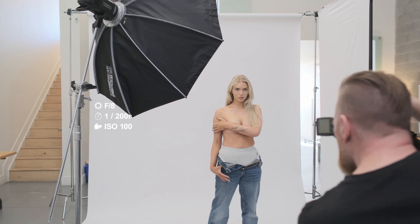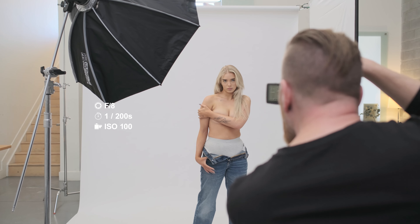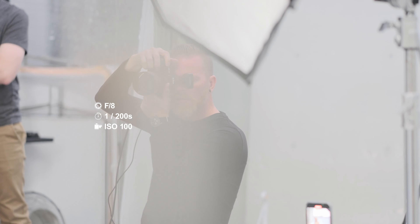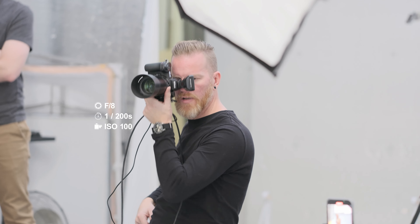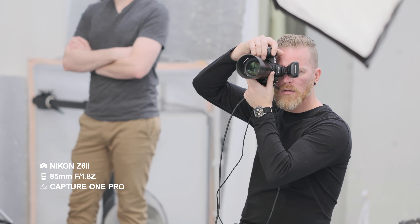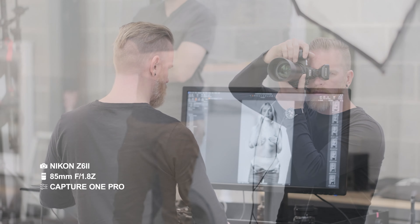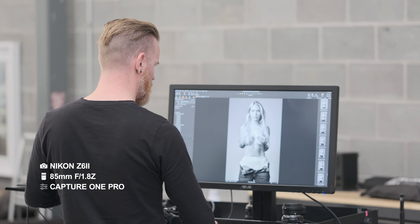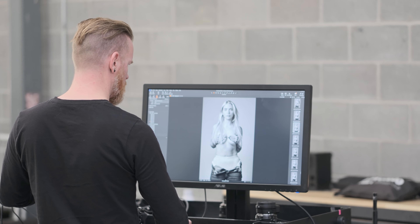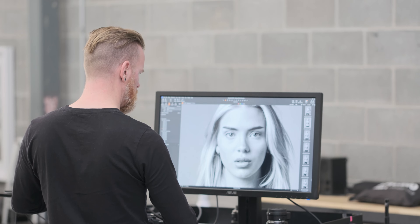Now my key light is metered to F8 at 1/120th of a second at ISO 100, which means that my camera will also need to be set at F8 at 1/120th of a second at ISO 100 to maintain proper exposure. I'm shooting on the Nikon Z6 II with the Nikon 85 millimeter F1.8 lens attached, and I'm tethered into Capture One Pro using my custom Capture One styles on import to view the images as they come into the capture folder. So with that, this is what the final images look like.